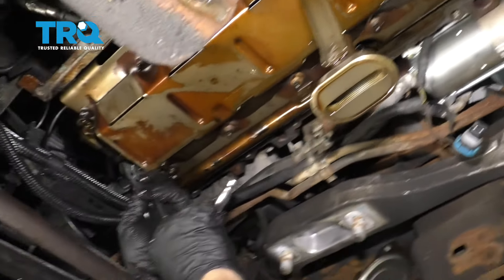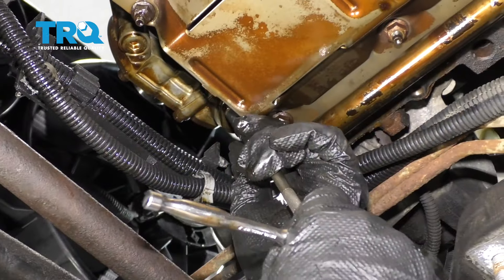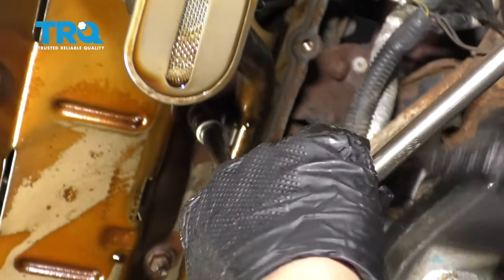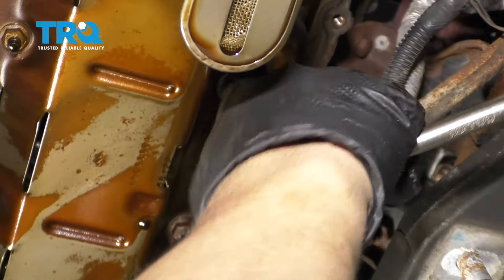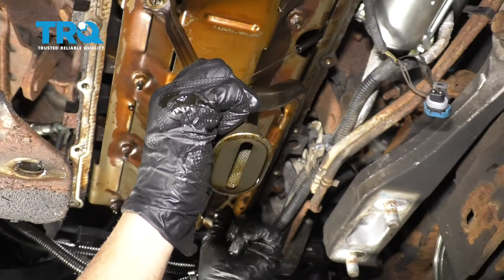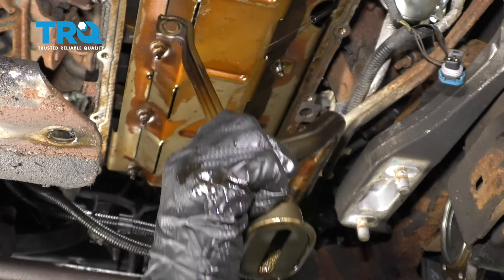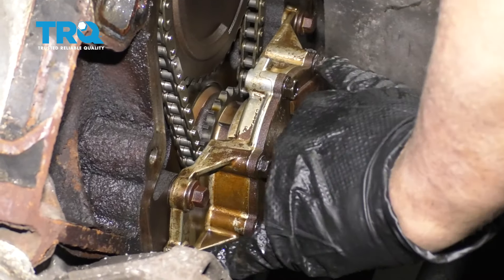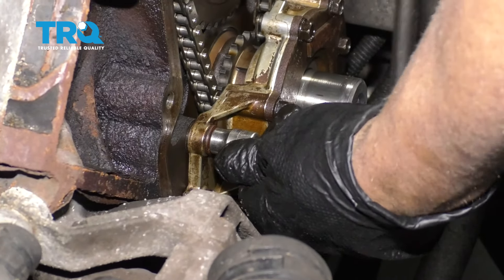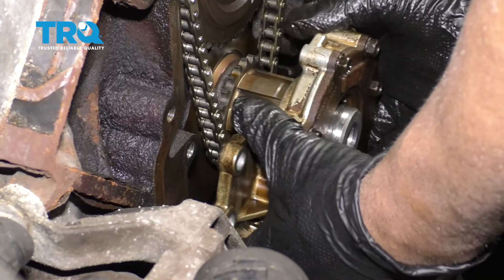I'm gonna take this 10-millimeter bolt out right here, just use a 10-millimeter socket. And I'll take this nut off and this one as well — use a 13-millimeter socket. Now just slide this down and some oil might come out of the pump. Now we're gonna remove the oil pump bolts — just these two on this side and these two on this side. Use a 10-millimeter socket. Take those out. Now grab the pump and just slide it straight forward.